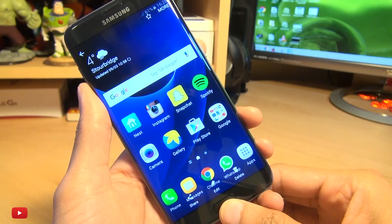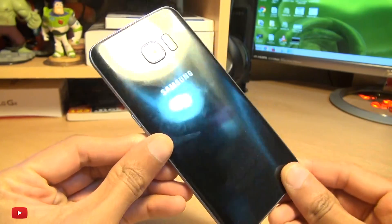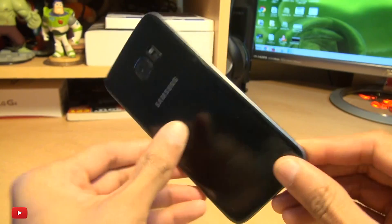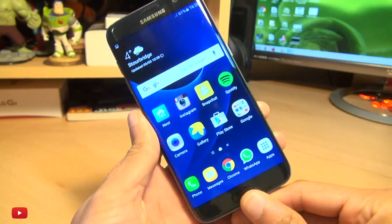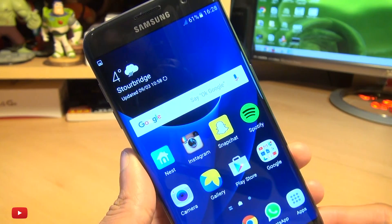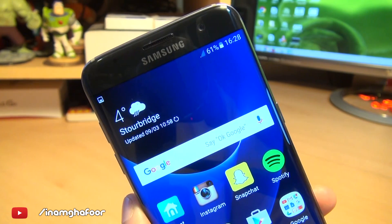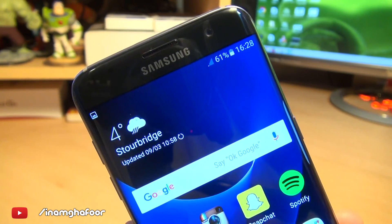That's how easily you can take a screenshot with your brand new Samsung Galaxy S7. As ever, any comments or questions you guys have, hit them up in the comment section down below. Please like, subscribe, and tag along on social media at inamgafor. Thanks for watching, have a wicked day and I'll see you next time.